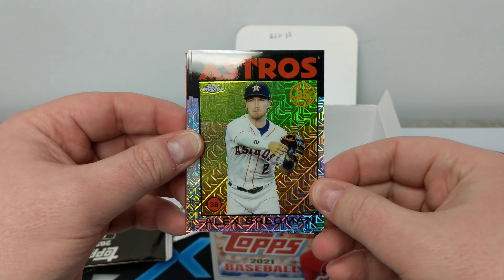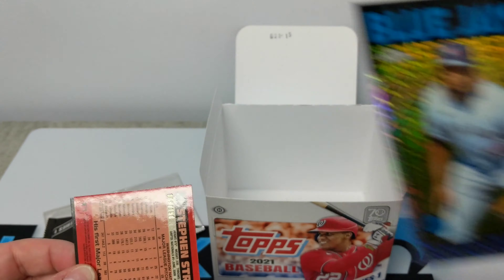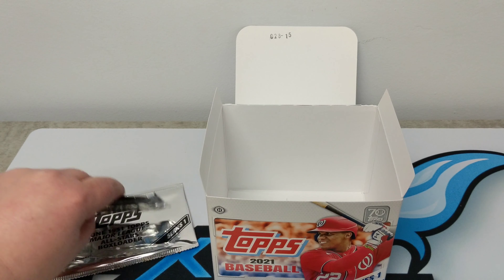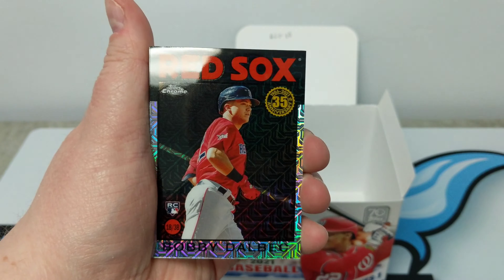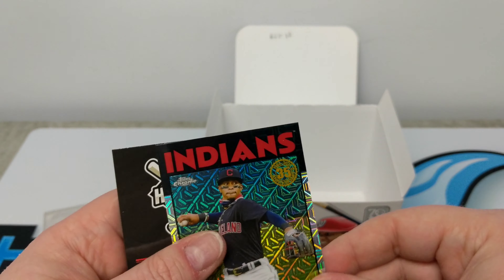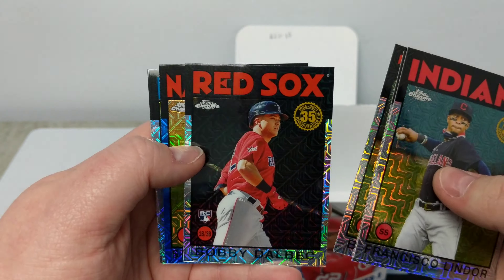These cards look really quite incredible. Alex Bregman. Fernando Tatis. Vladi. And a Steven Strasburg blue parallel — numbered to 150. Bobby Dahlbeck rookie card. Byron Buxton. Yordan Alvarez. And finally Francisco Lindor. I didn't realize these were the 1986 inserts as well — these are really nice.